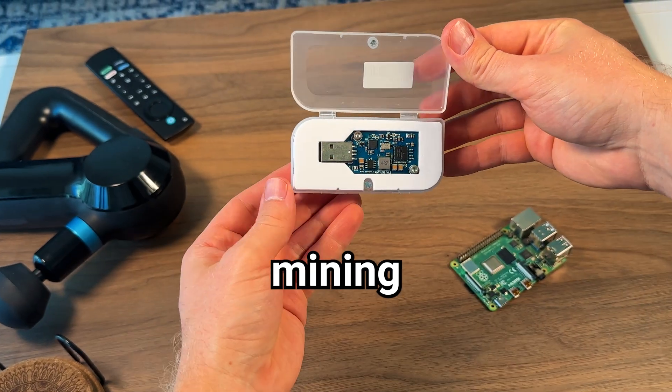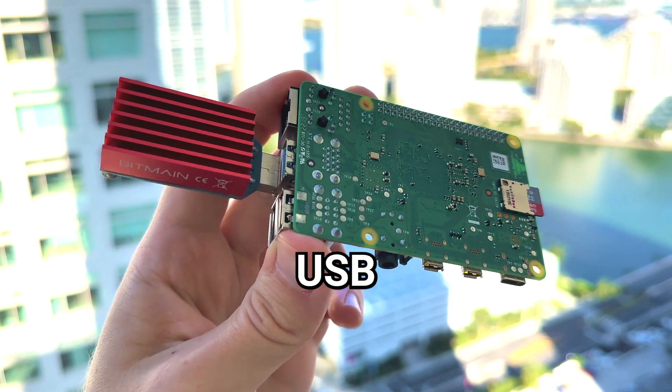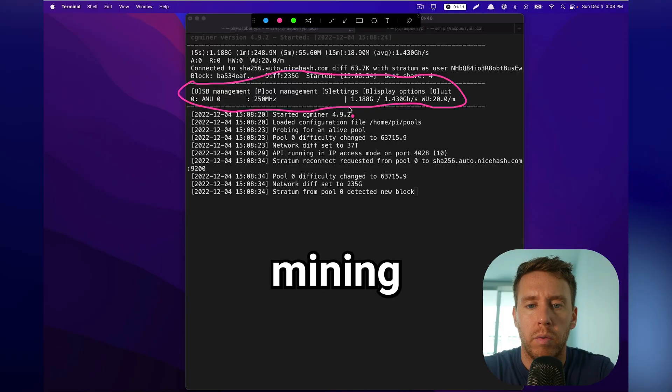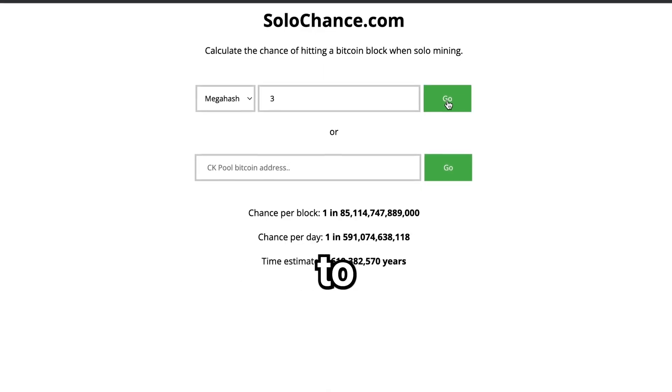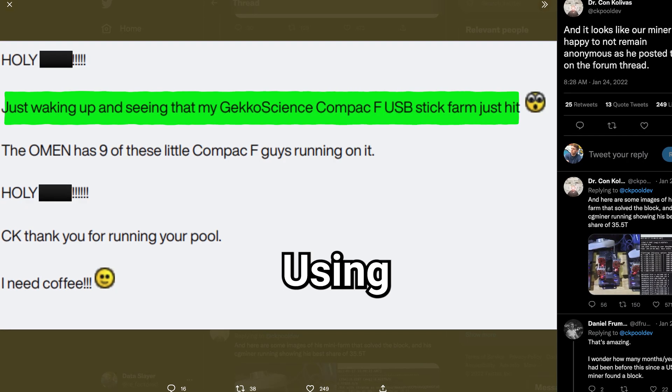I'm going to find out how much cash we can earn mining Bitcoin on a Raspberry Pi using this new AntMiner USB stick. I'll also outline how to use this to perform lotto mining, and we'll determine what the odds of winning a block reward actually are and how that compares to playing the lottery — and how some lucky miners are hitting it big using this method.